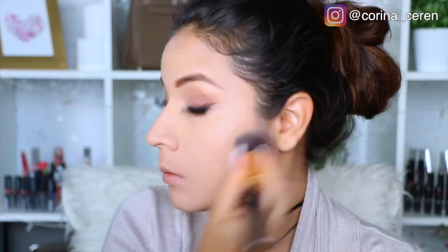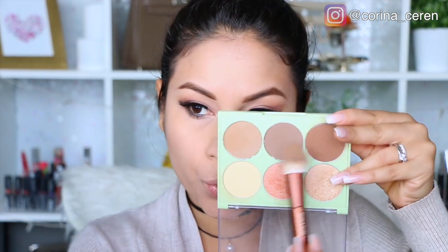Luego voy a estar utilizando un producto para iluminar mis ojeras, y después voy a estar sellando todo muy bien con polvos compactos, solamente un poquito para no quitar ese brillito del rostro.